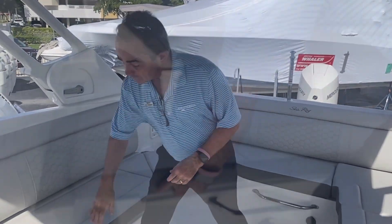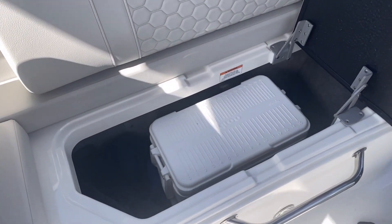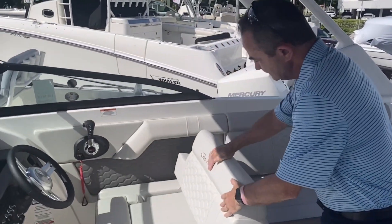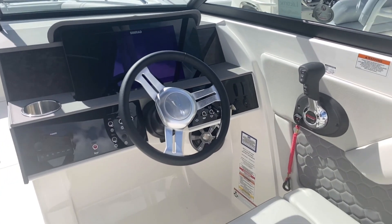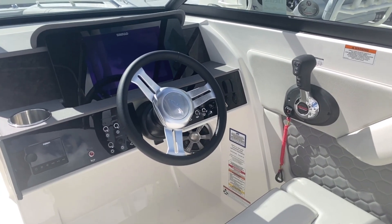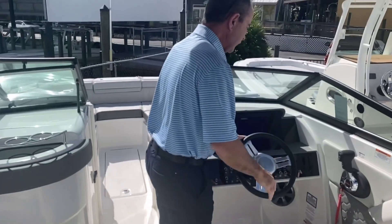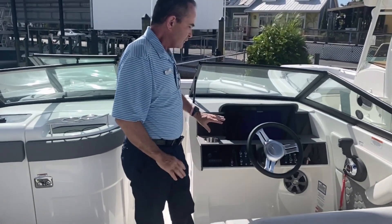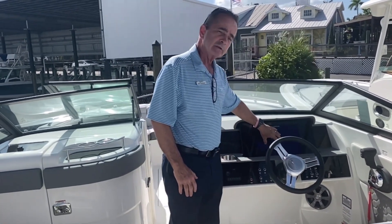On the starboard side we've got a great place for storage of the cooler, completely out of the way. Then as we move up to the helm area, you've got the Simrad — it's a large flush-mounted screen and a very clean dashboard. It's gotten rid of a lot of the buttons and gauges; everything you need is right in the Simrad.